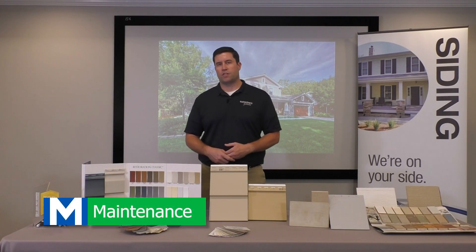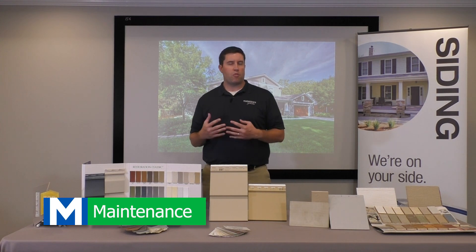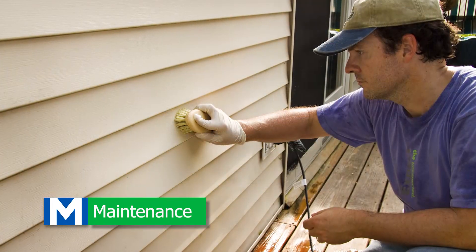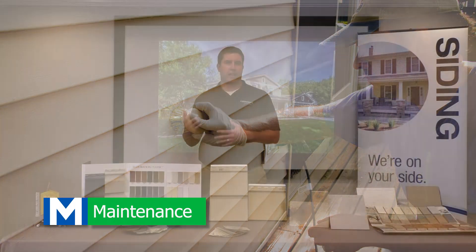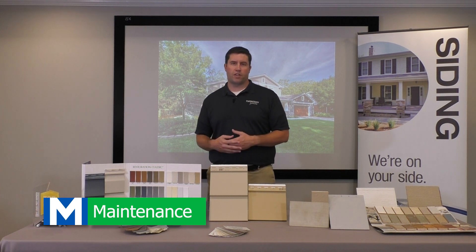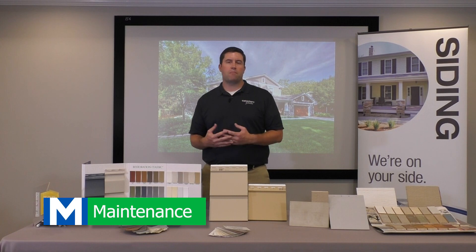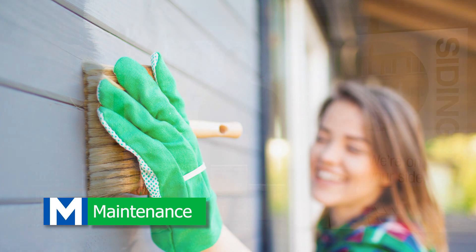Maintenance level is the third one. How much maintenance do you want going forward? Vinyl siding is pretty maintenance-free — really, you only have to clean it or wash it off in some areas, especially the north side of the home where you might get some algae growth. But some of the other siding, like composite siding, has a painted finish. Over the years they do offer a great warranty, but you may need to re-caulk or repaint some of the composite siding going down the line.